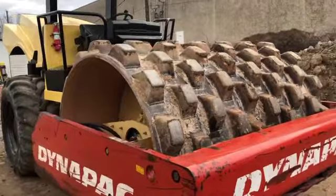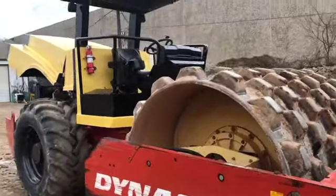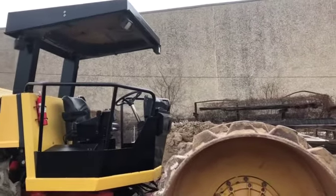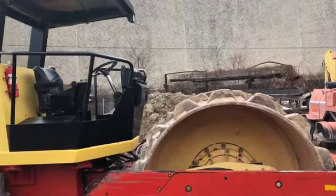As far as manufacturers go, Dynapack is ubiquitous out there, especially when it comes to compaction equipment. I think that's what put them on the map.